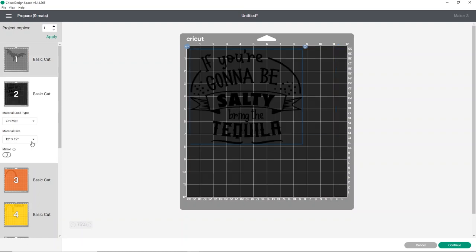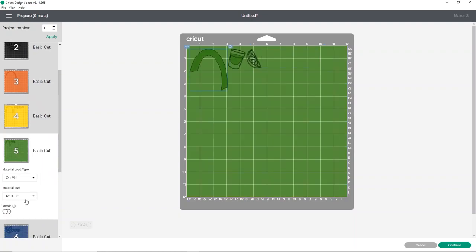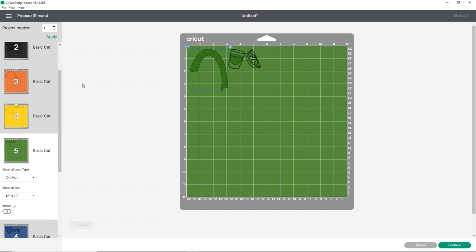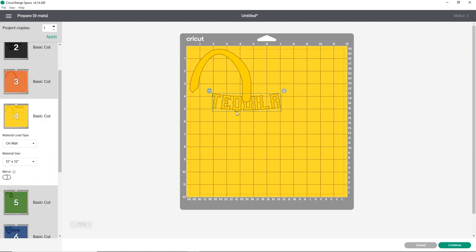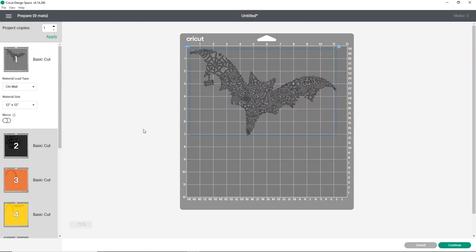We're going to need a color for our bat, the black part for the tequila design, orange and yellow for our rainbow, the green, blue for the 'love,' the little purple heart, the red for the rainbow, and last our print-then-cut item. I could save some vinyl by nesting designs inside my rainbow, but it's optional. You can move things on your mat however you want — it's really up to you.